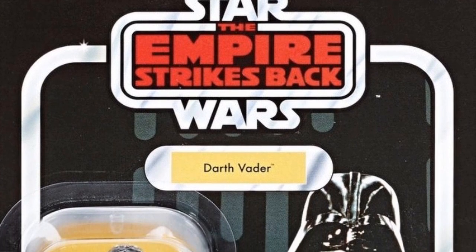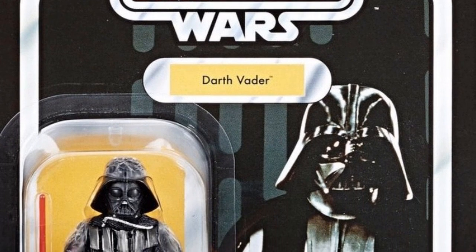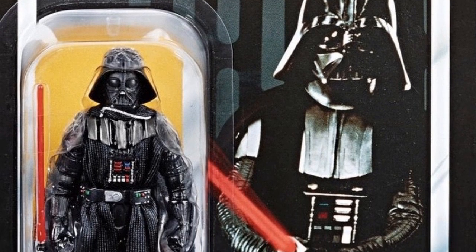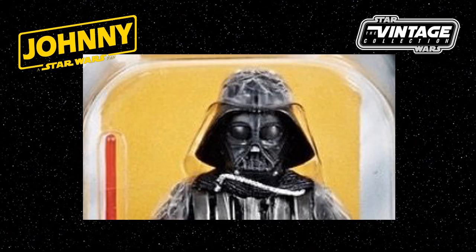This premium, highly detailed, super articulated 3¾ inch scale figure of Darth Vader is a reissue of the same figure previously released in the Vintage Collection with a designation number of VC08. This latest Darth Vader figure includes a removable 3-piece helmet, which might be why the preview image shown appears to show a slightly off-looking head sculpt. It's a slightly odd choice to have this Darth Vader figure on an Empire card, as although briefly seen in The Empire Strikes Back, I associate the head reveal of Darth Vader more with the Return of the Jedi film.